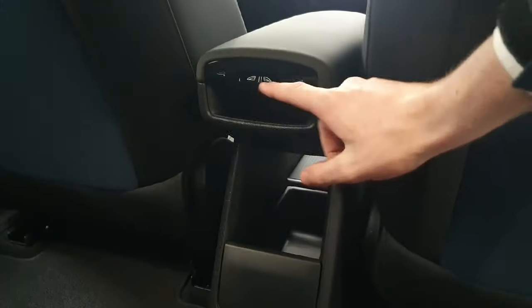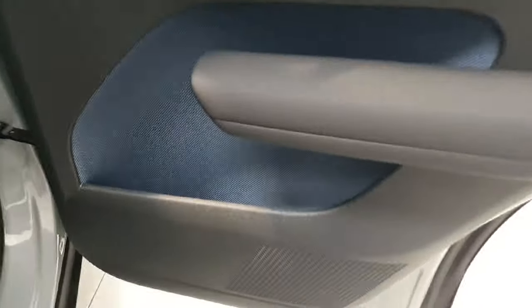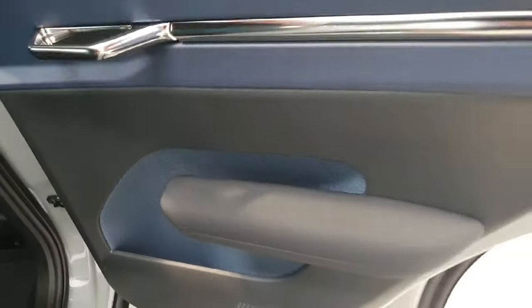In the center console here we do have the window switches for the rear, and a pull-out tray for storage. Moving the window switches to the center has allowed Volvo to put in very large door card bins in the rear doors.